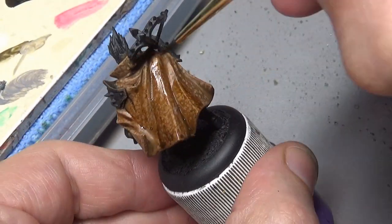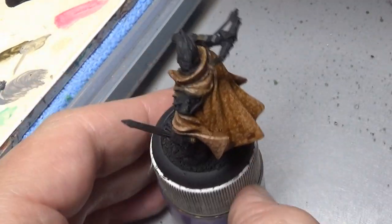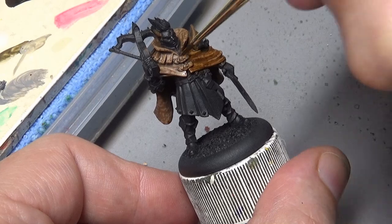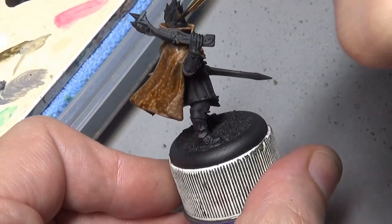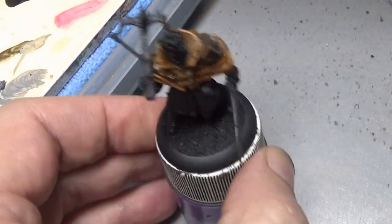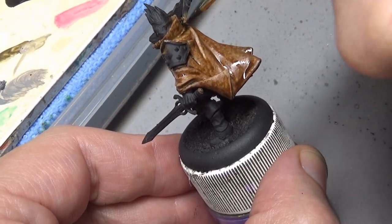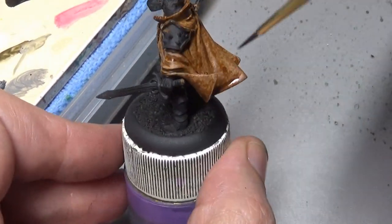Next we apply our wash. We want to do this in a smooth even coat - we don't want it pooling in the recesses. You can see here how much the ink wash is darkening the surface of our cloak; that's very important. If we were applying a regular wash it would be much thinner and we'd want it just in the recesses, not painted overall darkening our base coat color, but we are doing the opposite this time around.